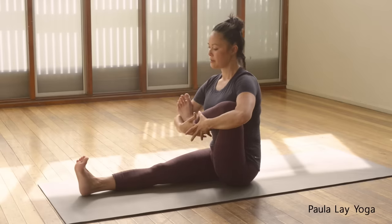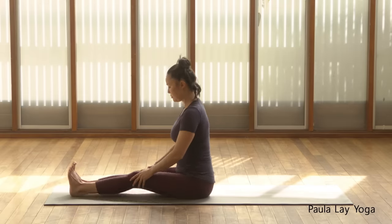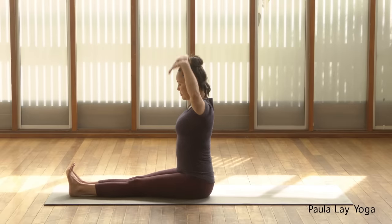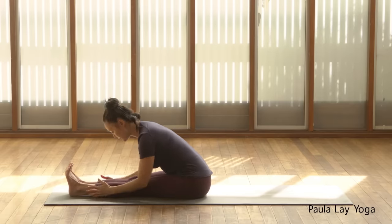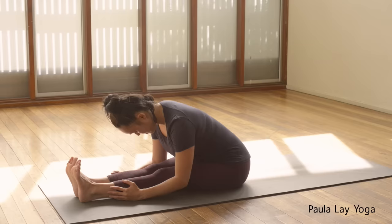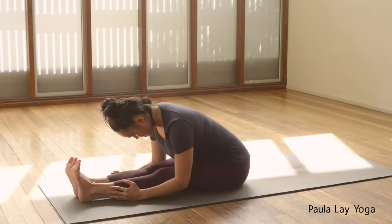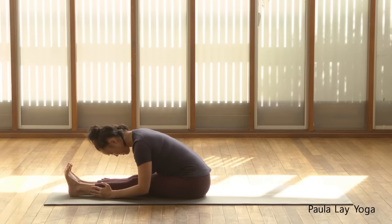Let's release back to center and gently release the leg out. Take an inhale, extend the arms up towards the ceiling, and then exhale, folding forward into Paschimottanasana. You can just rest the hands onto the calves, or the ankles, or if you can hold the feet you can hold the feet as well. Really letting it go here. Allow the breath to slow down, allowing the shoulders to be soft and the face soft.